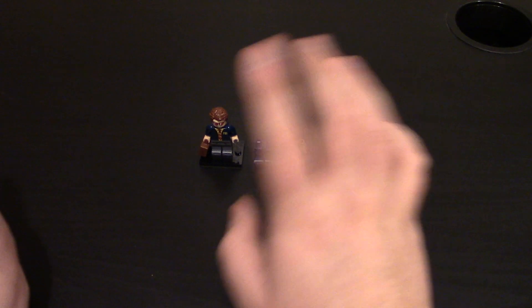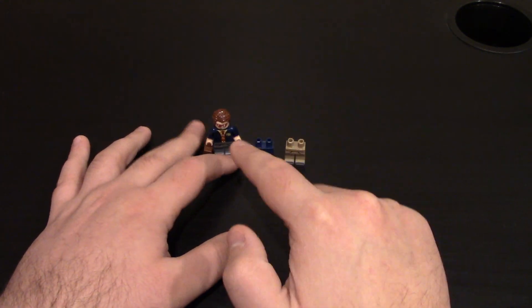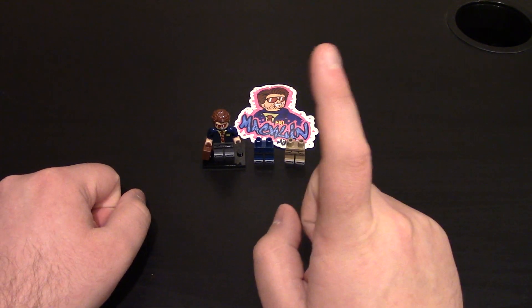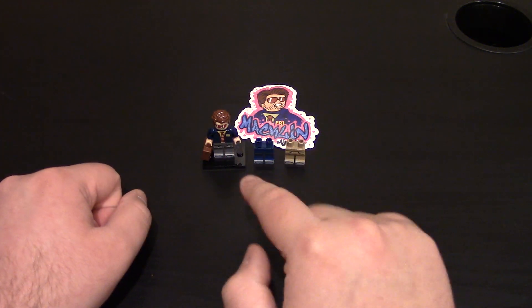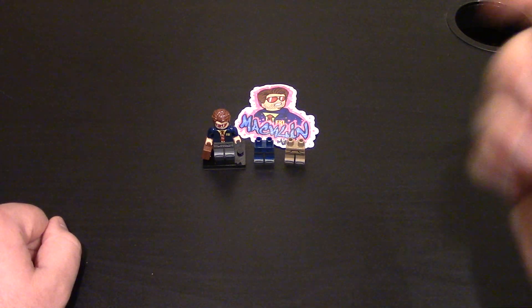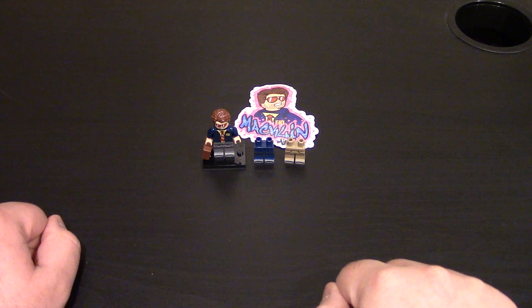I should have gotten a couple misprint heads too — they're still available so I can probably grab some. An awesome minifigure — adding to the Parks and Rec collection is fun and cool. I'm hoping to see more minifigures from that series. Be sure to check out my minifig videos, links will be down below, and there are misprints and misprint figures available. Leave a like if you haven't already, subscribe if you haven't, and as always, thanks for watching.